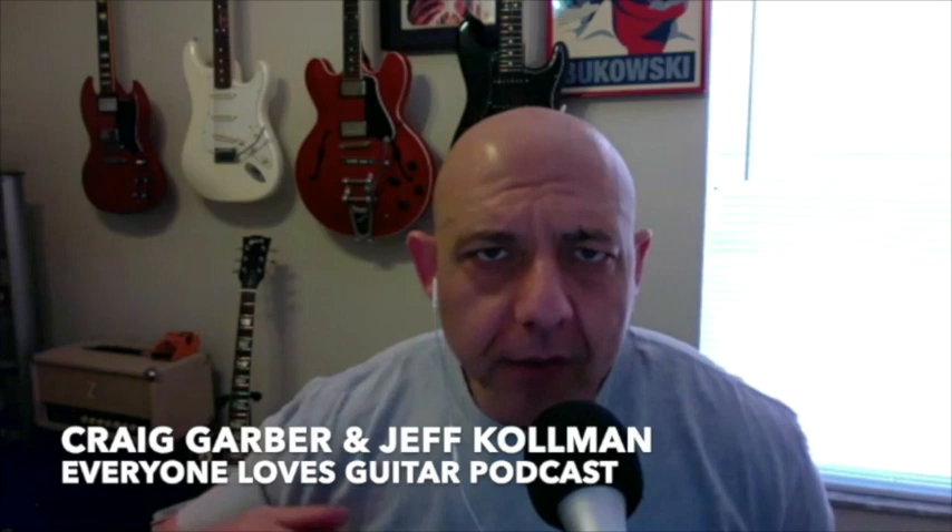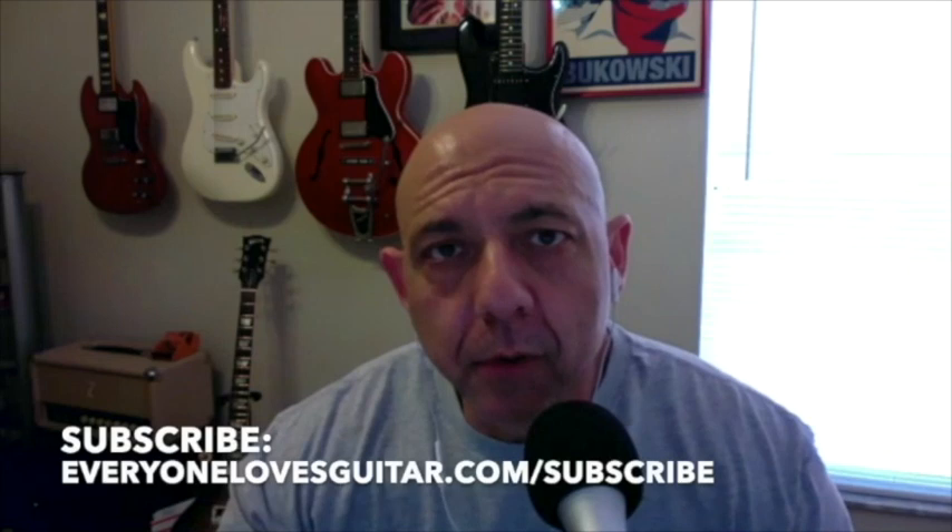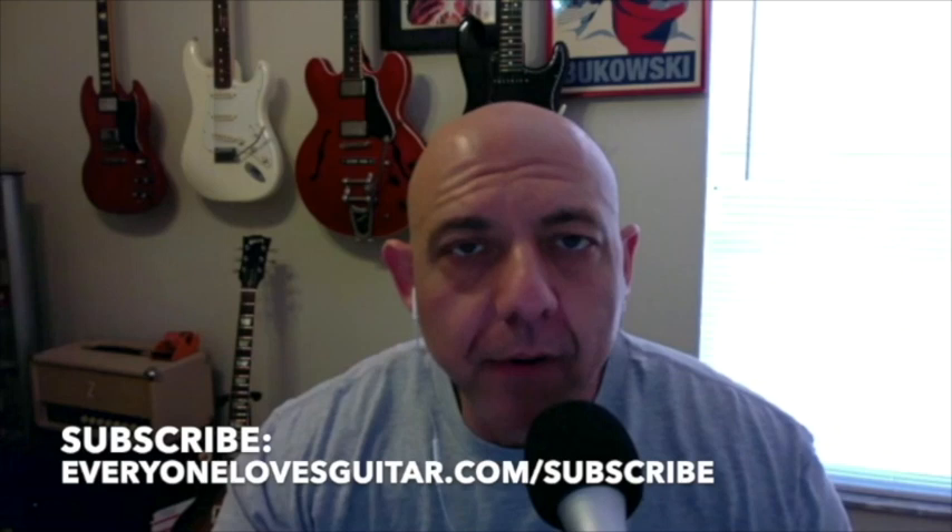Hey everybody, this is Craig Garber. Welcome to Everyone Loves Guitar. I'm so excited about today's episode. I often say there are many situations where a guest gives me something, or I give them something, or we exchange mutually. Today I'm giving you, my listeners, something — because if you have not heard Jeff Coleman play guitar, you are in for a treat.